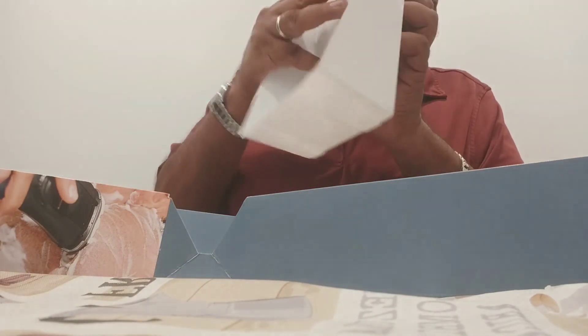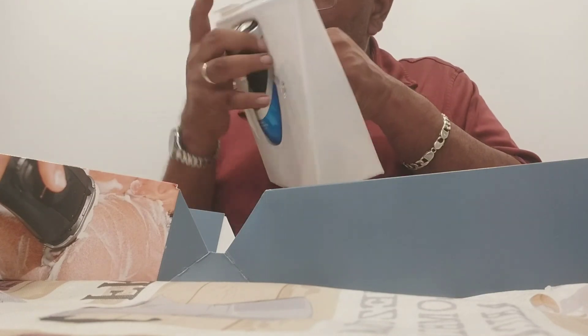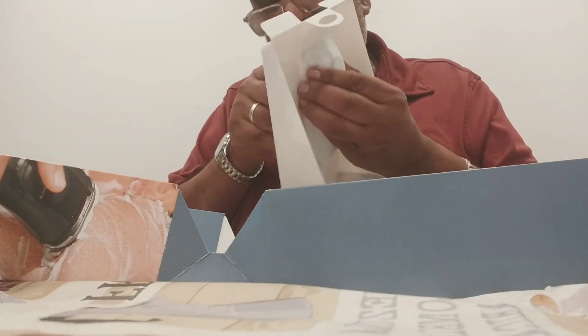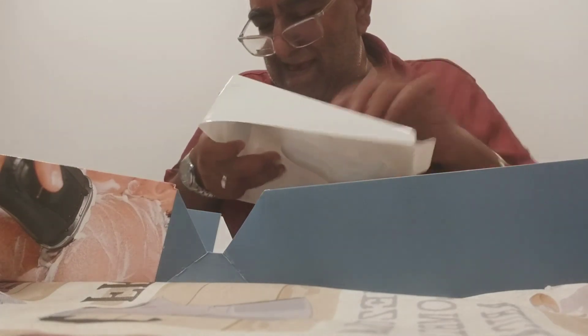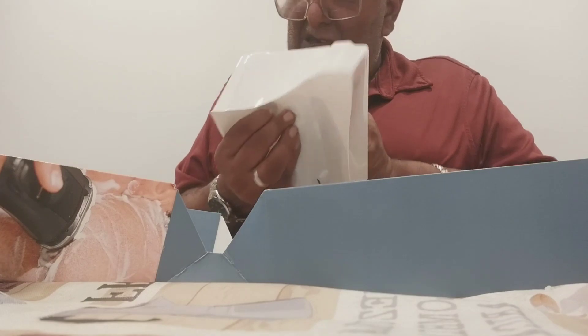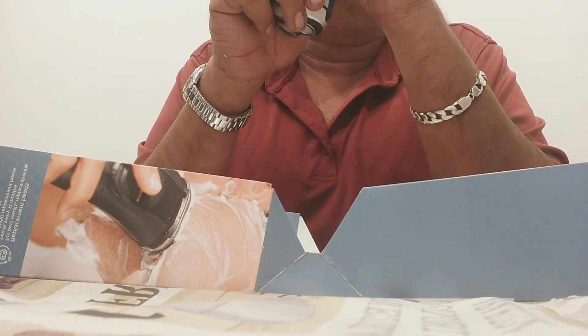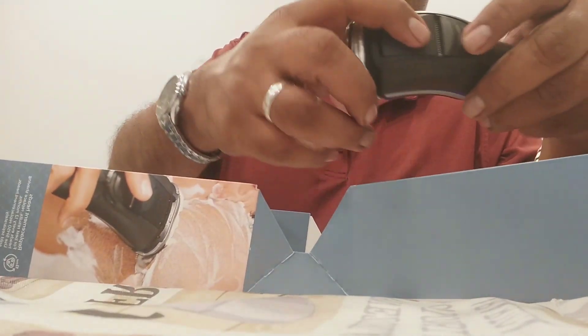They've got it very secure in there — really secure packing, very good packing. With a little push, there it is. And there's the pop-up trimmer right there.